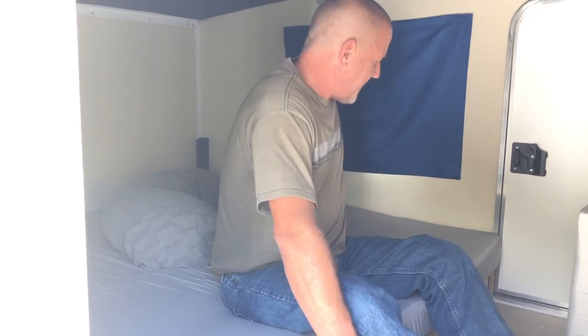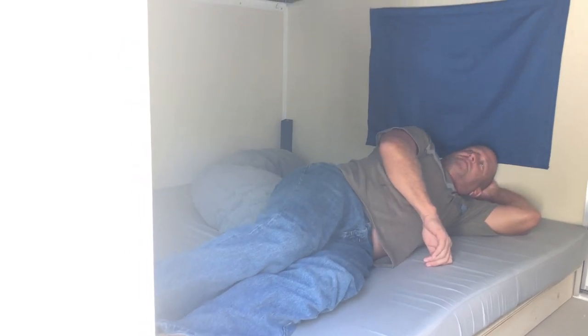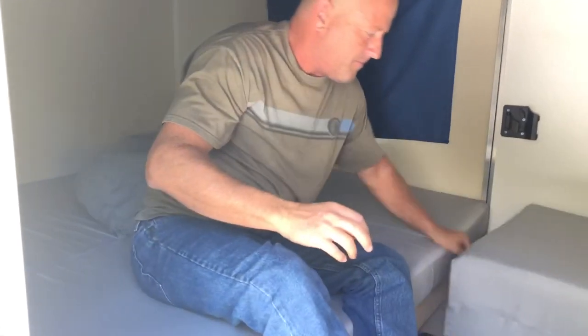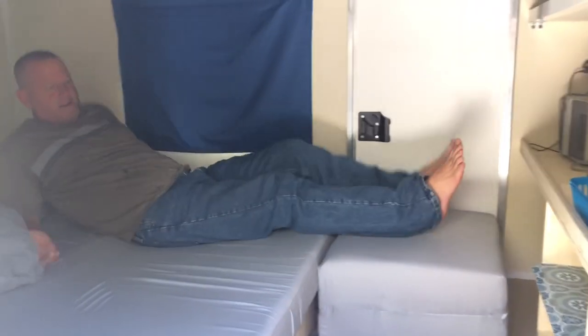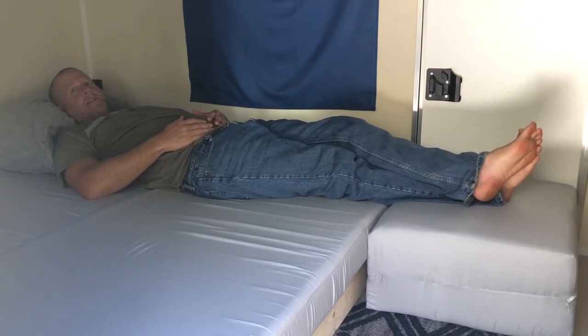I'm five foot ten, and if I sleep this way I can just fit in the camper. It's 70 inches wide, but I went ahead and made this pillow divider here so me and Laura can each have our own area — she sleeps over here and this is my area. I've got a ton of room inside.